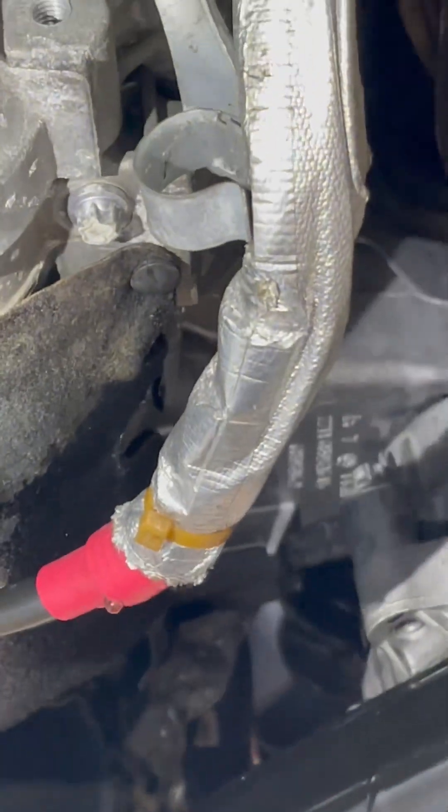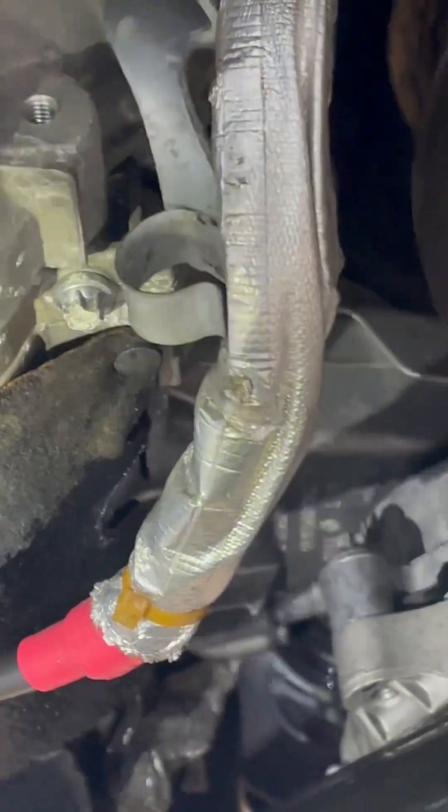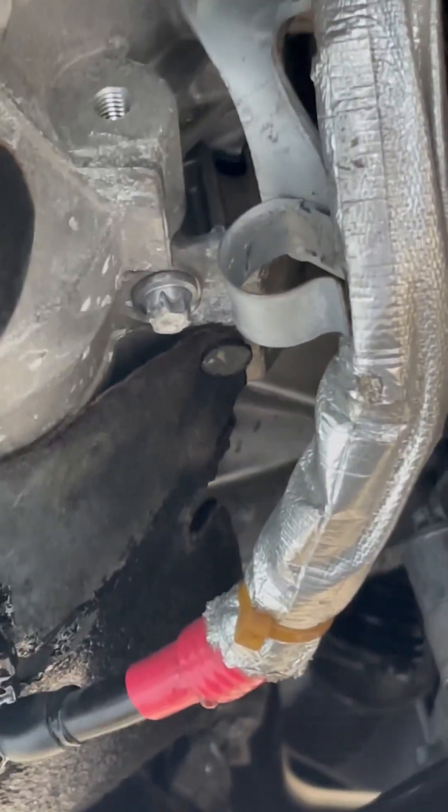I haven't actually seen one of these leak at all — I'm surprised this one was leaking. But it was leaking slowly, just enough that you'd need to add coolant once in a while. And there was the leak.